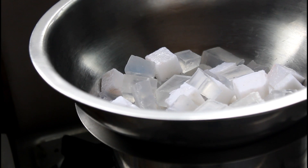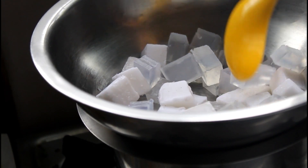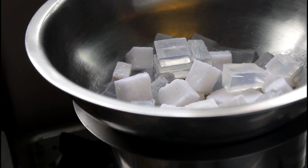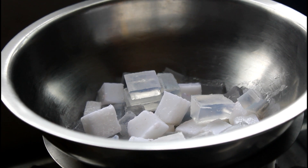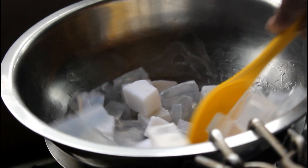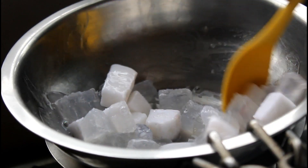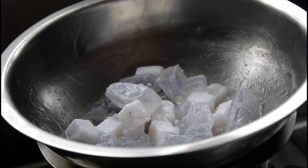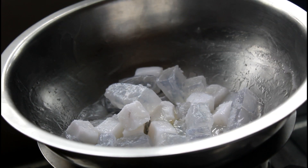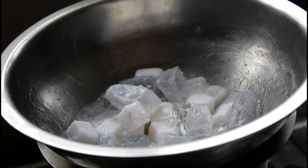Add 1 teaspoon of glycerin soap. I am going to add 2 tablespoons of glycerin soap. Add 1 cup of glycerin soap, then 2 cups of glycerin soap, and 2 tablespoons of glycerin soap.